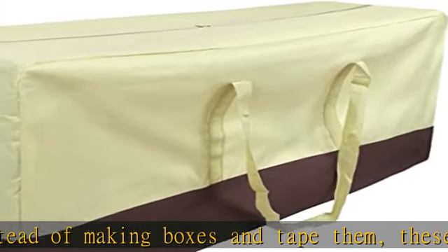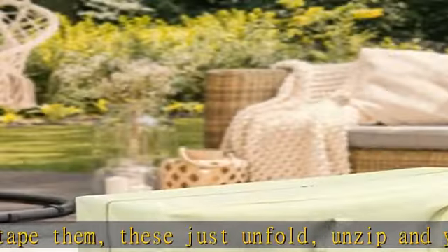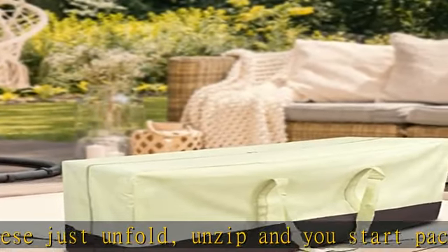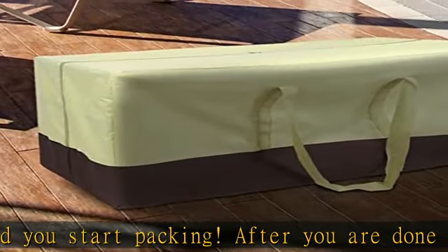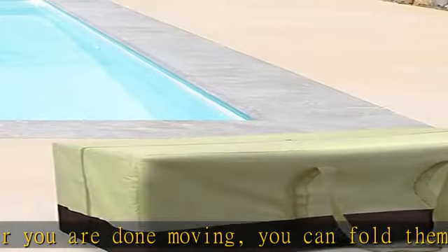Heavy-duty material: made from firm, durable Oxford cloth. The heavy-duty totes for storage main body are waterproof and tear resistant, and can safely hold up to 45 to 50 pounds for moving or storing.